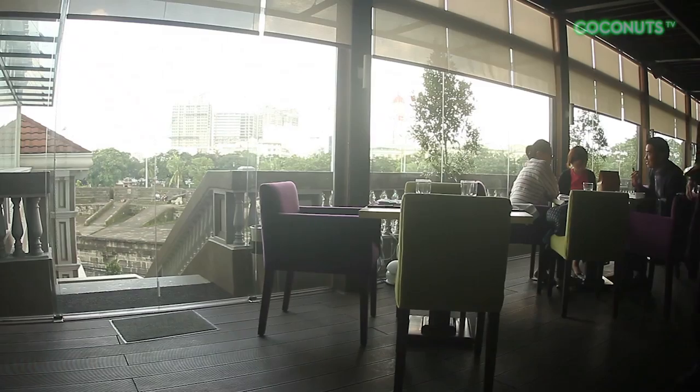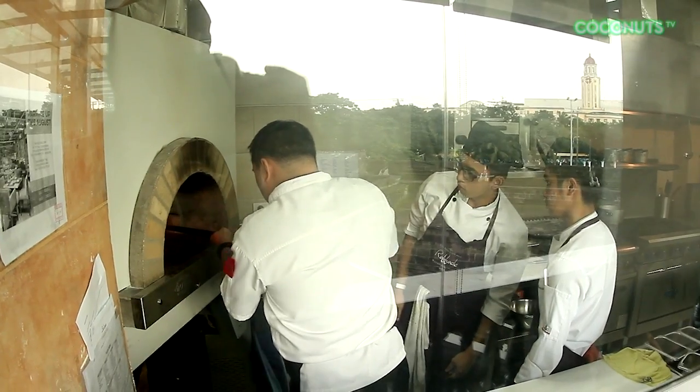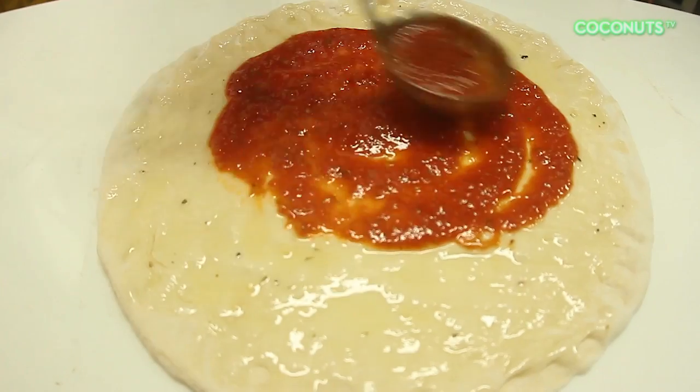Hi, I'm Chef Carlos Santiago. I'm currently the Executive Chef of Raffaele Pizzeria here at the Bayleaf in Intramuros. The name Raffaele actually came from Raffaele Espiritu — he's the father of modern-day pizzas.